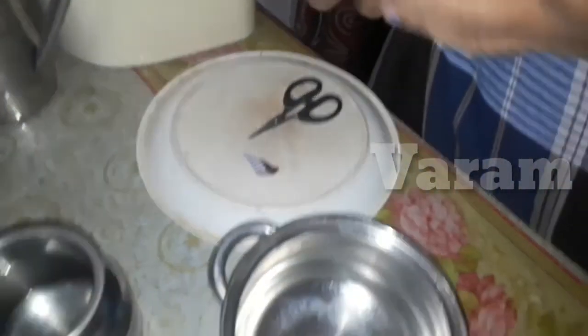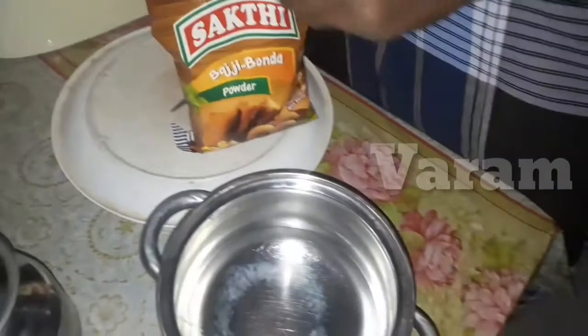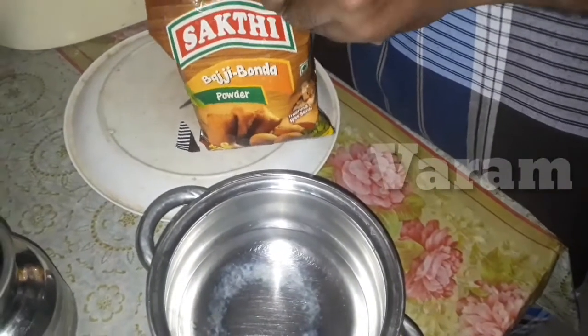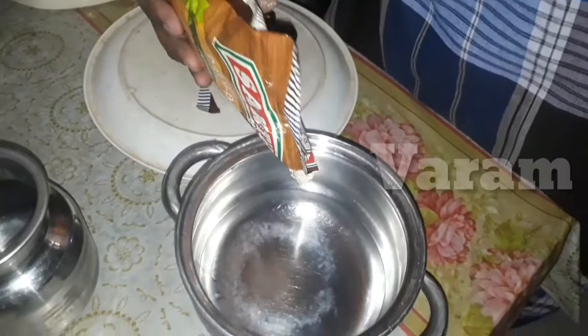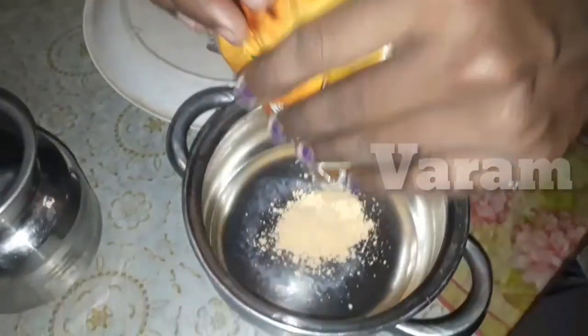If you want to open it, you can use it. Now let's cut it open. Now let's see how we use it and how many extra ingredients are needed.